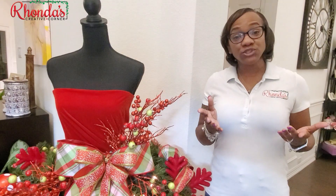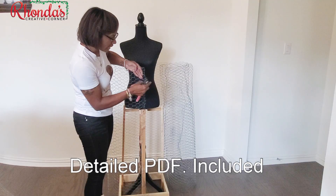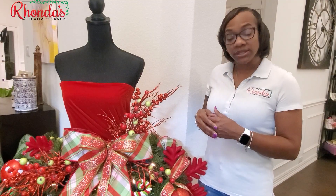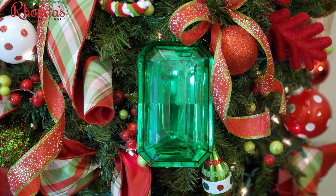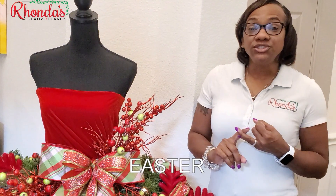So let me tell you what you're going to get with this video. You're going to get a very detailed video showing you how to make her top, how to make the bow, how to get the base ready to add the garland, and how to add all of these beautiful picks and ornaments to your creation. The great thing about this tutorial is you can use this for any occasion from Halloween to Easter to Valentine's and of course Christmas.